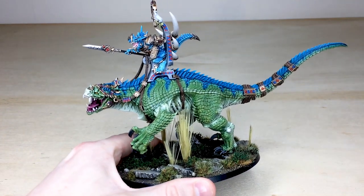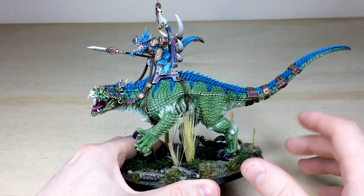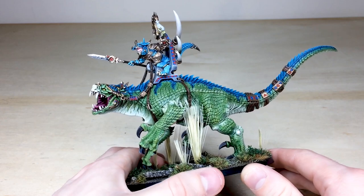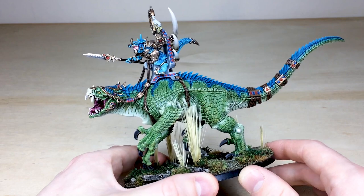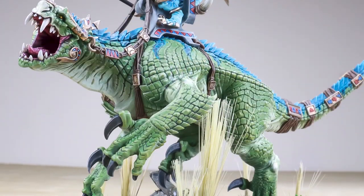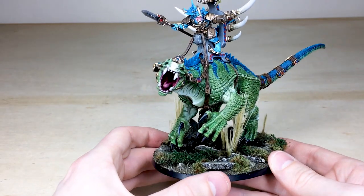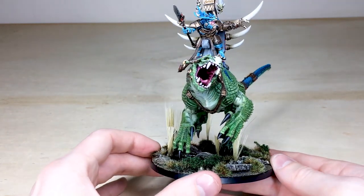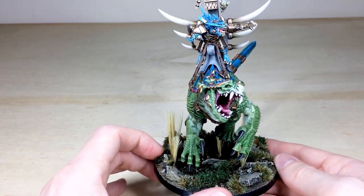Right from the get-go you can see all the different tones and colors that Ryan's added to this miniature — the really intricate scales and texture across the Carnosaur itself. The soft underbelly has a lovely greenish, pale, creamish kind of color which complements the green scales nicely. The black nails on the miniature make it look a little more evil and insidious. He's got a lovely pink maw with all the teeth fully painted, and the eyes are done in a lovely yellow as well.